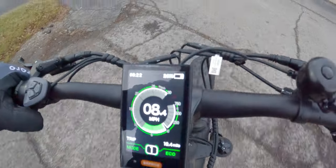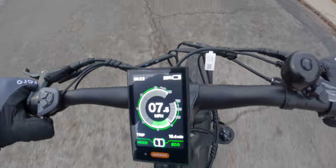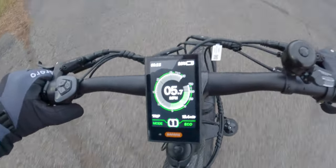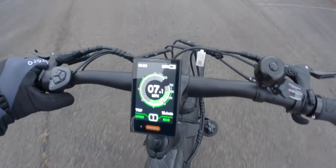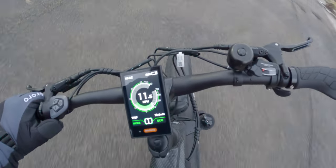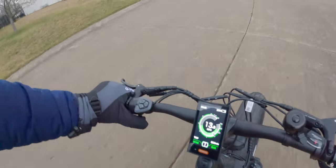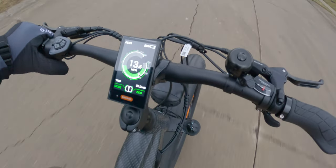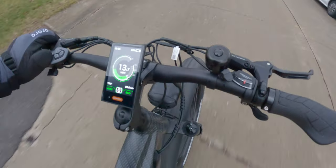Once I hit about 50% battery life it really started to drop off, right around the time I went up the hill. I'm just about to hit that 25% mode and the power is already significantly limited — only about 500 watts total. It makes a big difference in the acceleration of this big boy. We're only at 19.4 miles. Finished our ride at exactly 20 miles, 23% battery, power limited to about 400 watts.